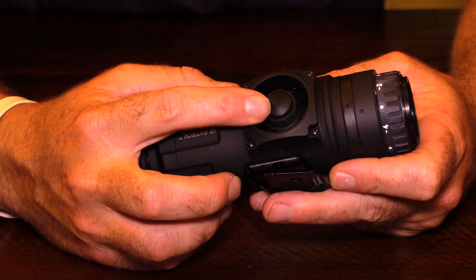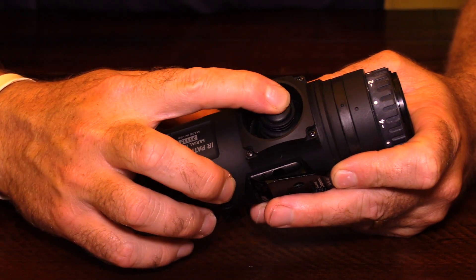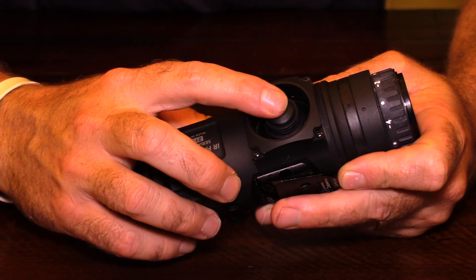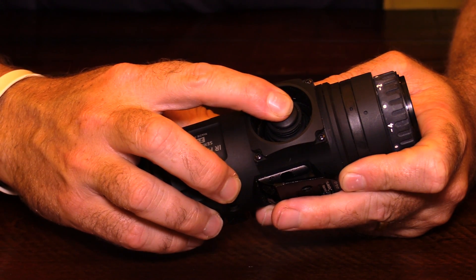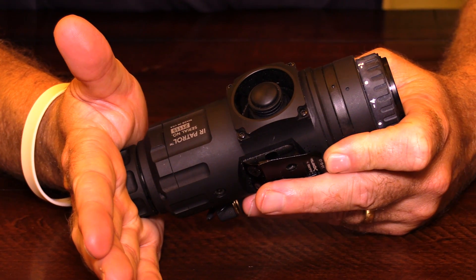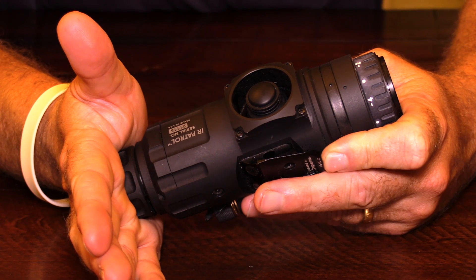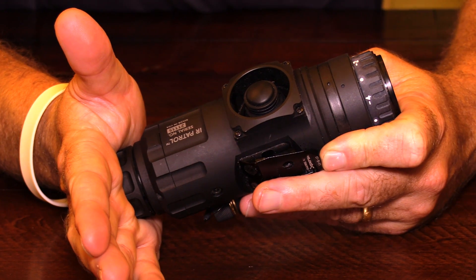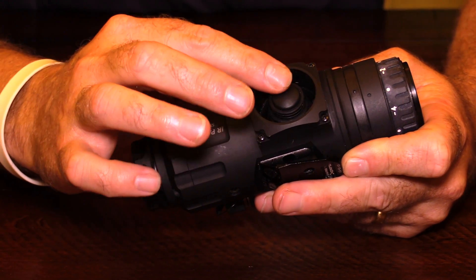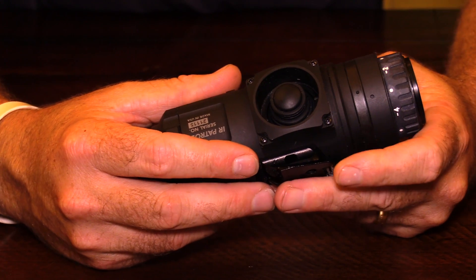This is your control for your menus and also your power-on button. It's a joystick — I really like this, it's a very neat idea. You press and hold to turn the unit on. Of course, this unit has no lens cap; it automatically nukes itself at the beginning, so you'd want to turn it on with the lens covered so it'll nuke. Then you use left, right, up, down to go through the different menus.